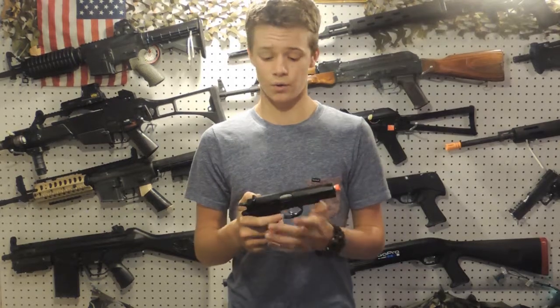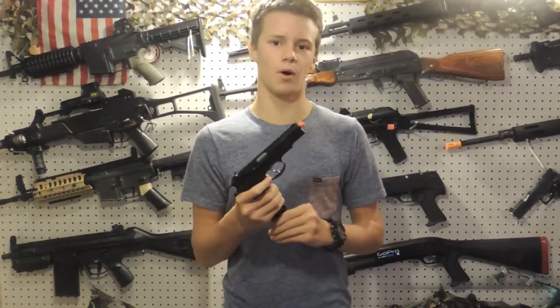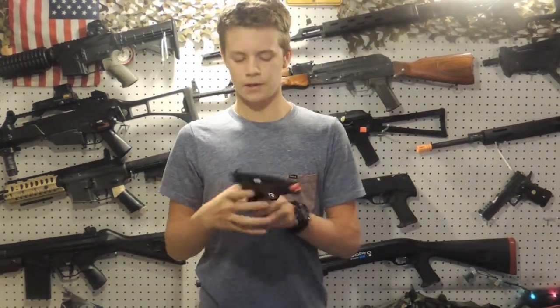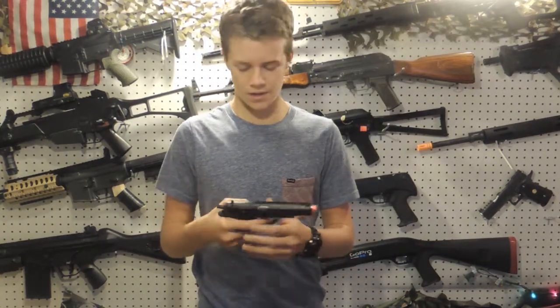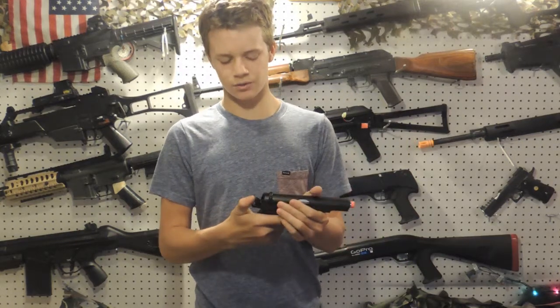Overall, this gun is really cool and it shoots around 330 FPS, so you can take it into CQB. In the CQB environment it's a really good gun because it has low profile iron sights, so it's going to fit down in the holster really nice. It's a single action and dual stage trigger.